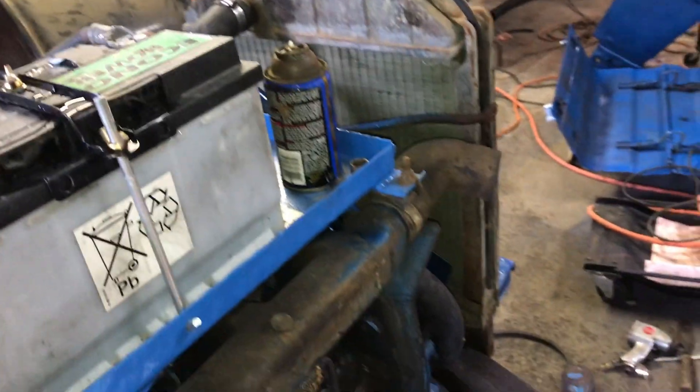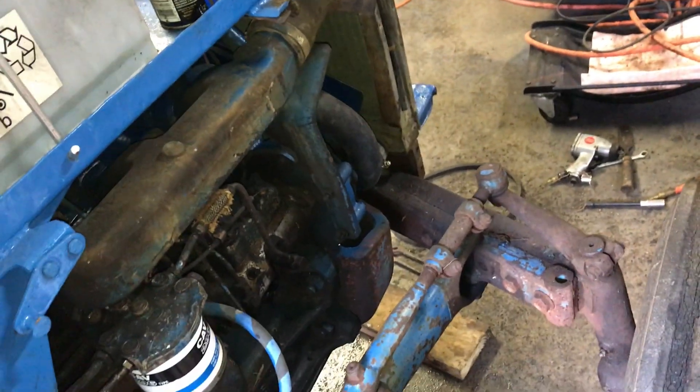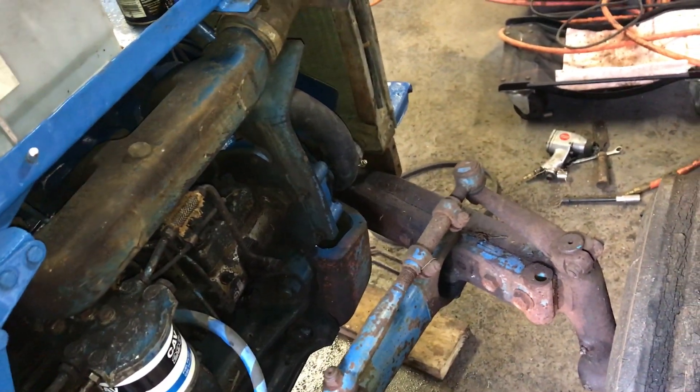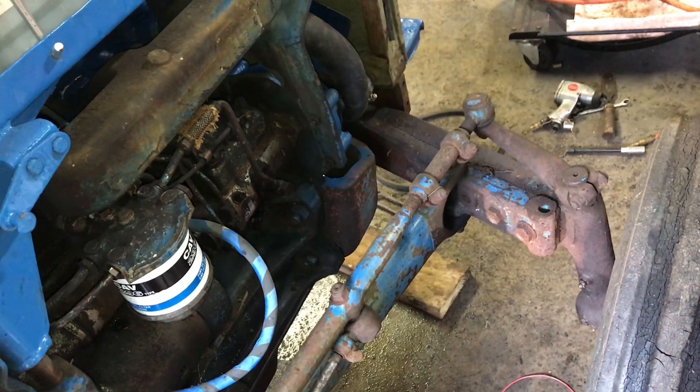All right, that's a little better. So now we just need to put the hood back on and the front sheet metal and the hood, and we will be done.